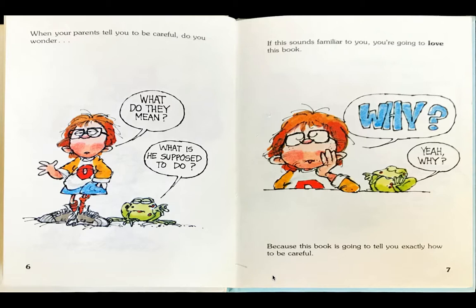The boy says, why? Frog says, yeah, why? Because this book is going to tell you exactly how to be careful.